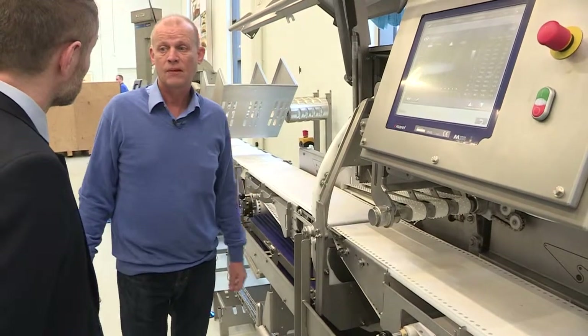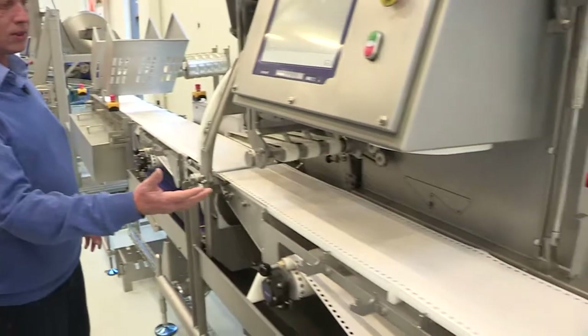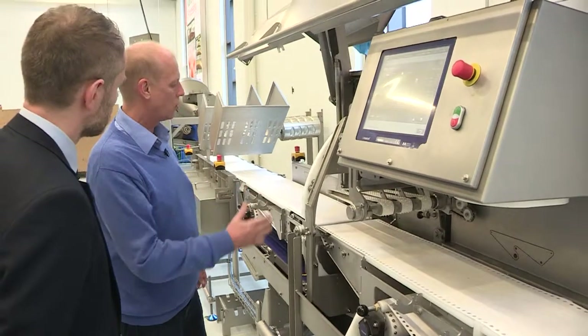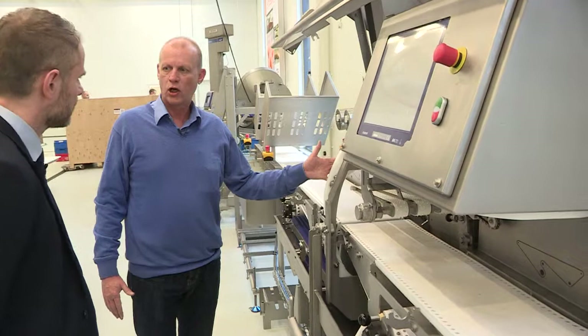That is very, very good. How do you do that? We are scanning the products, and with the new algorithms we have programmed in, that actually allows us to very accurately determine where we should cut the salmon portions.